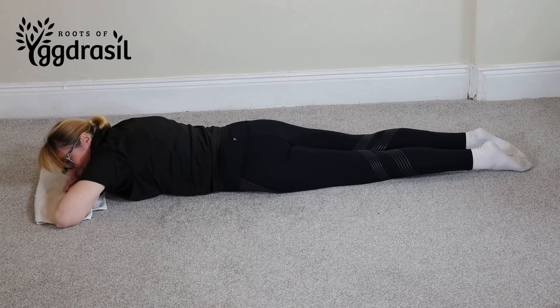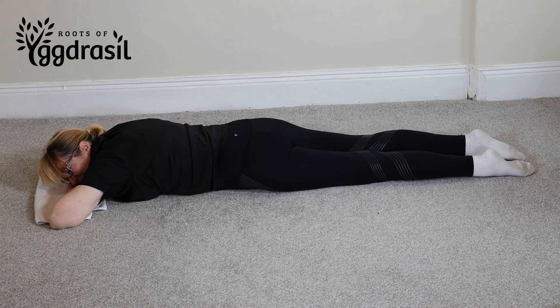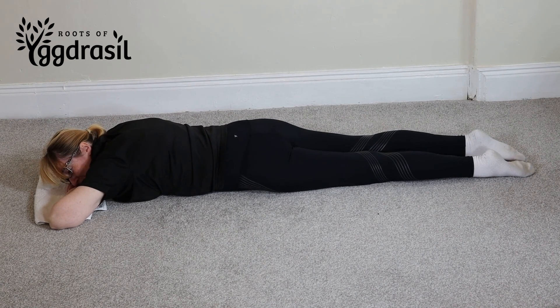And that has been reverse leg raises. How did it feel? Quite exhausting. Good — it's called exercise! Well done, enjoy the rest of your day.